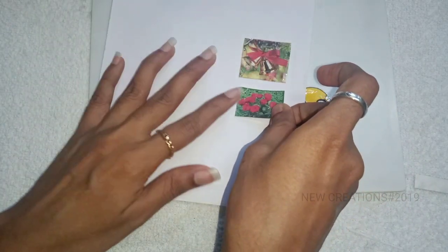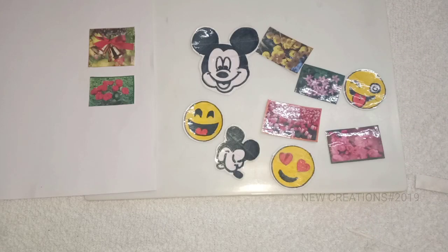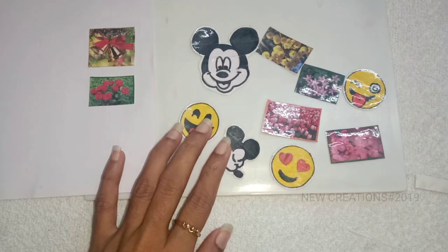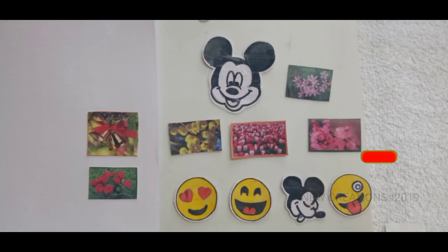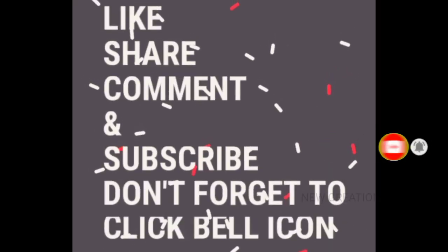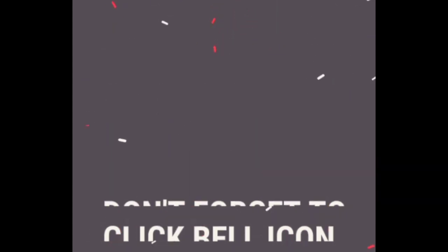Please leave a useful comment, share, like, comment, and subscribe. Click the bell icon. Bye friends — we will see you in the next video.